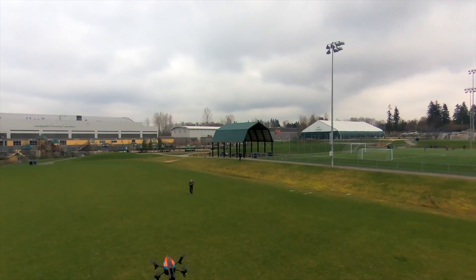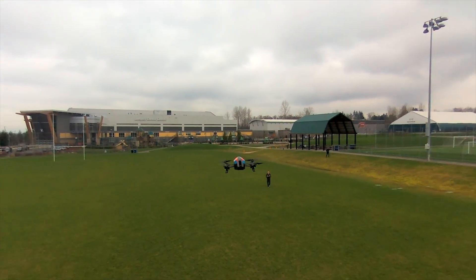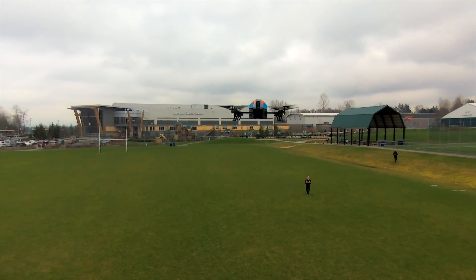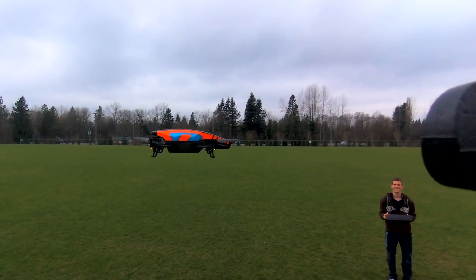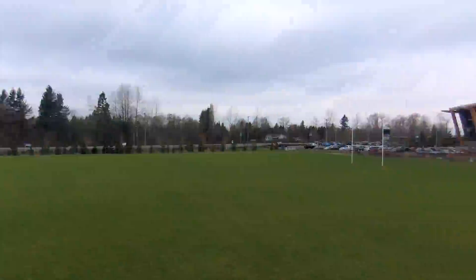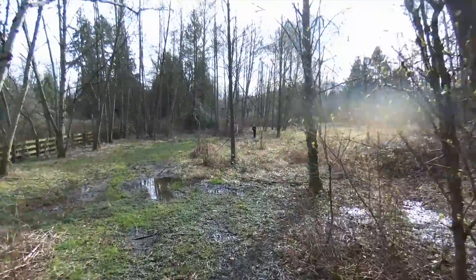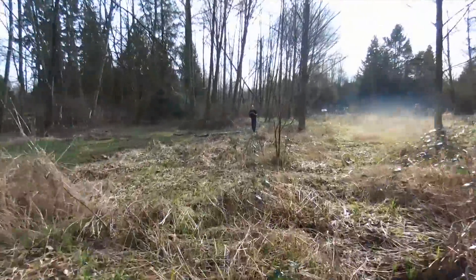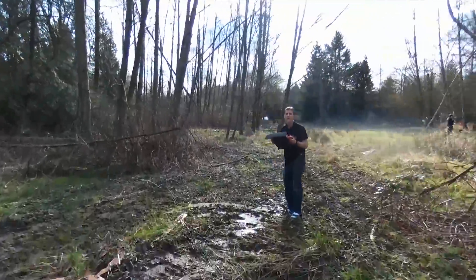Quadcopters work by varying how fast each individual rotor is spinning. So if all the blades are spinning at the same speed, it'll either go straight up or down, or just hang in the air in one spot. But when some of the blades are told by an onboard controller to rotate faster than others, it can cause the drone to dive, bank, strafe, or even do stunts like flips.